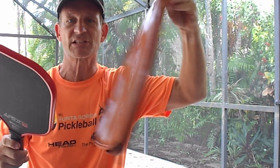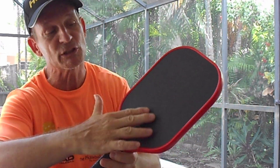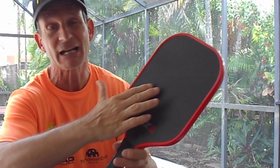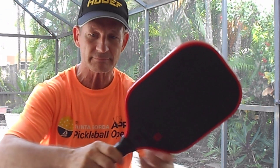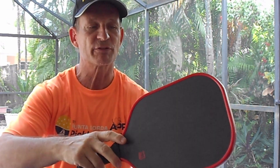This paddle comes with a nice carrying case to protect it. Sometimes on these carbon fiber face paddles, the ball will mark it up a little bit. At the end of the day, take a cloth and it comes right off — looks brand new. So don't worry about that.